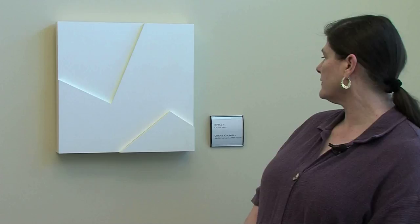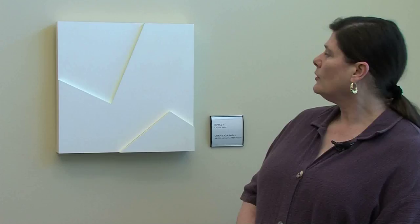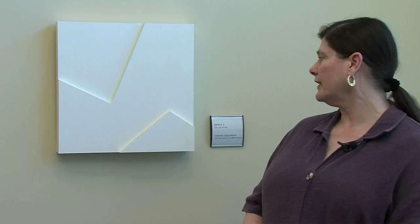This particular series, from which I drew these two pieces, is called Ripple. They are oil on panel, specifically MDF, which is medium density fiberboard. I started to paint on that because it's very stable. A lot of wood or plywood expands and contracts, and MDF is virtually inert, so I started to use that.